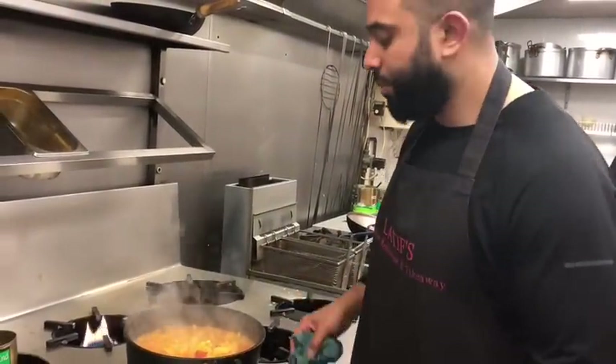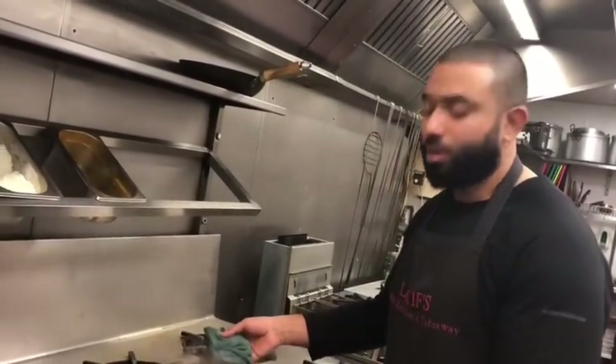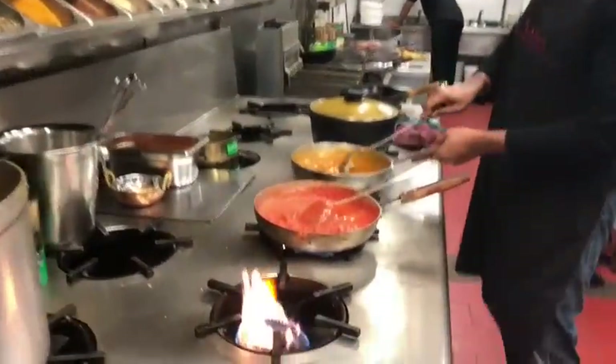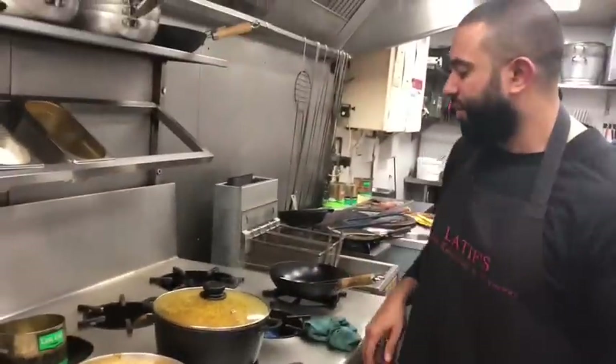I'm going to let this cook for another 15 minutes and come back. It's been 40 minutes, so I'll give it a further 15. This has now been cooking for about an hour, hour and 15 minutes.